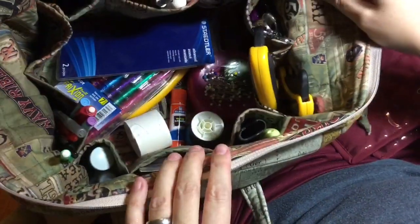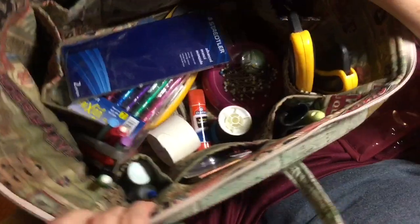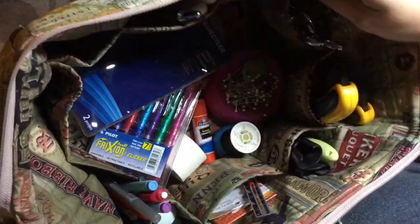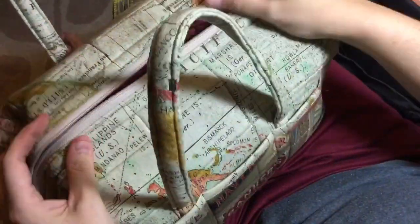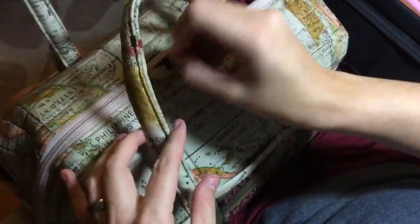They also have another one called the Boxy Tote — it's the same thing, just considerably taller. You can find that online on various websites. But that is what I carry every single thing in — I carry this and my project box with me wherever I go, to shows, to Guild, or wherever.